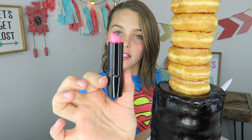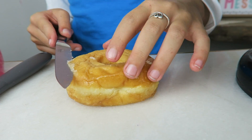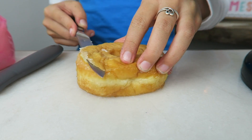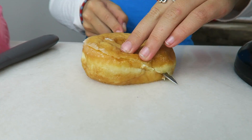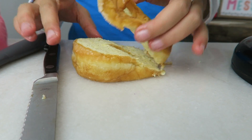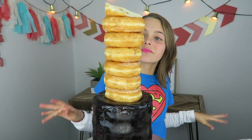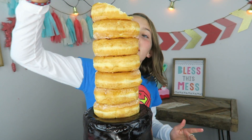Now we're gonna take off the top donut and cut it into a slant — see how the lipstick is on a slant? So I just start at the top and then I keep going and end up at the bottom on the other side. Then we put it back on. See how it's slanted? It's like downhill — it's a water slide!